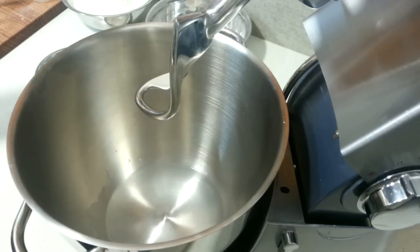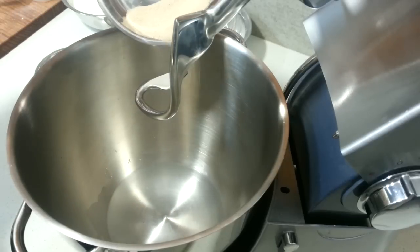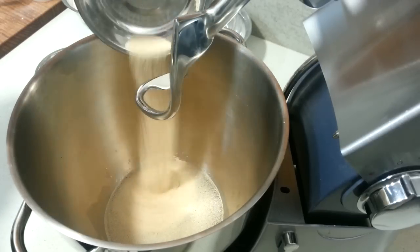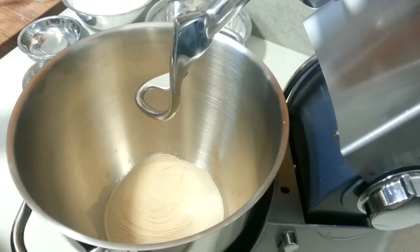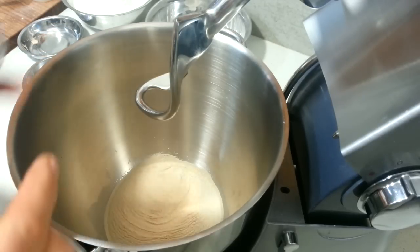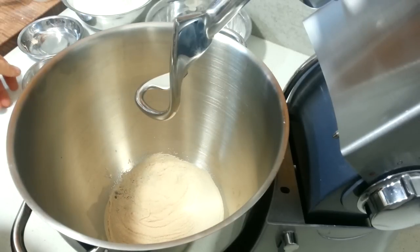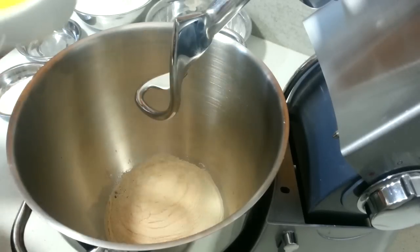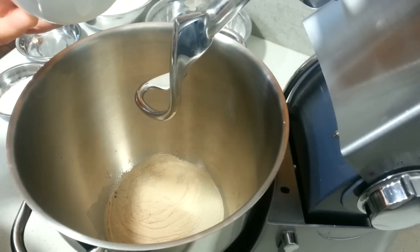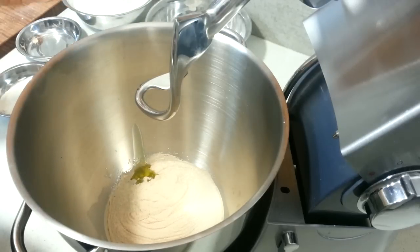We have 10 grams of dried yeast. We have 10 grams of salt. And we have some oil — I've forgotten how much it is, so it's about 20ml, 20-30ml there.